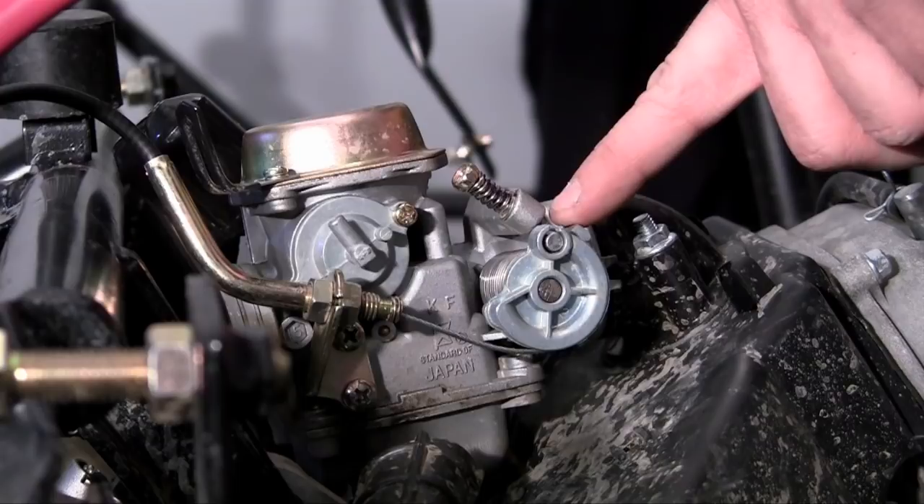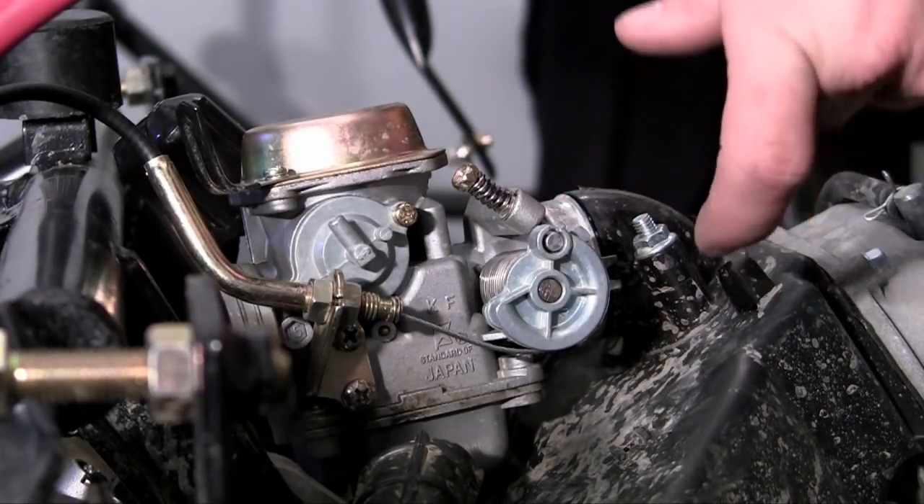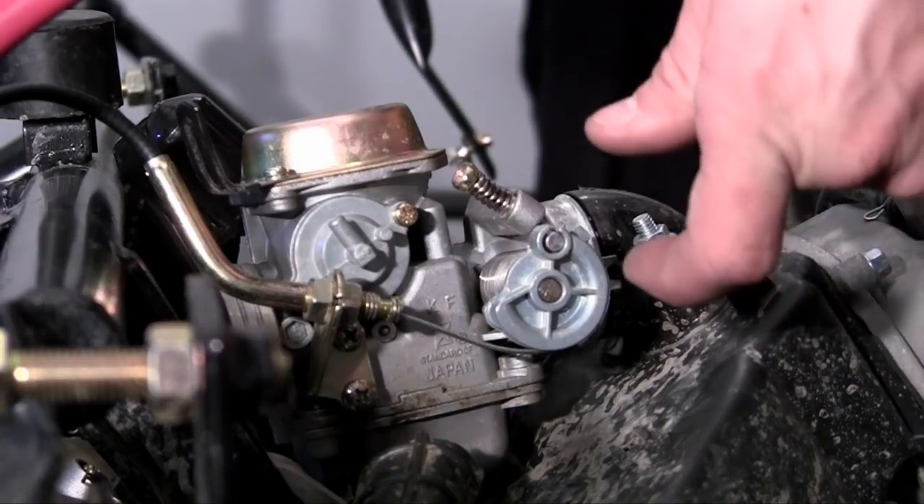Pretty much as soon as you start your engine without even pressing the gas at all, this is where your engine is going to go — it's going to release a little bit of fuel into the engine.